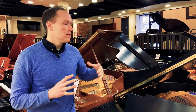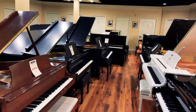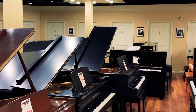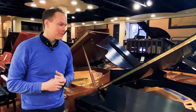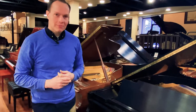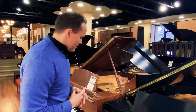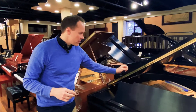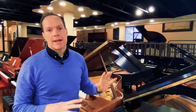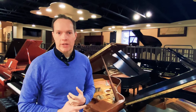Not too big — like maybe that giant 9' piano right there, although I actually have a 9' piano in my living room, so the bigger the better, frankly. This piano was originally manufactured in 1978, and we've gone through both inside and outside. It's in near-perfect, nearly mint condition after everything we've done to it.